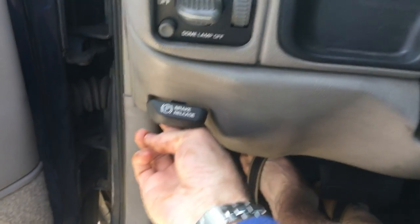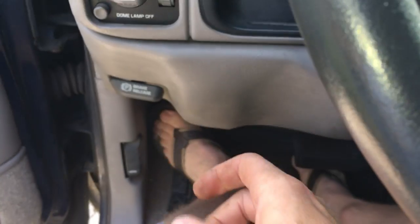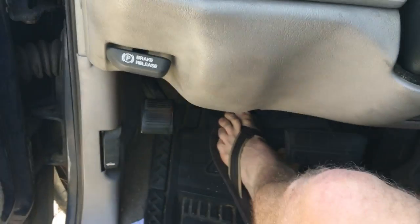Brake — no brake — brake — no brake. Excellent!